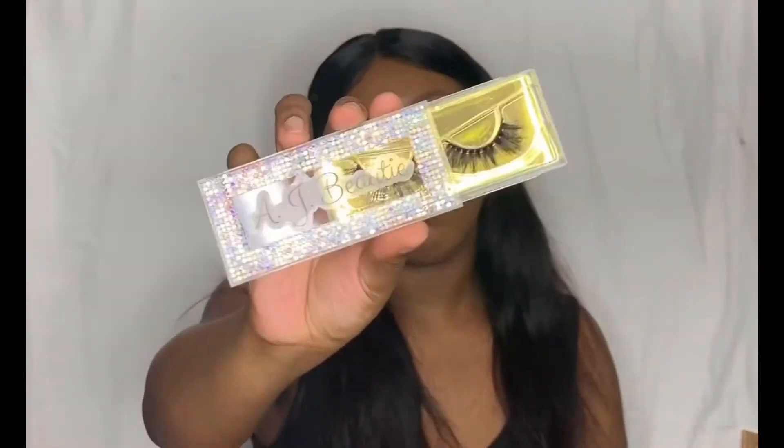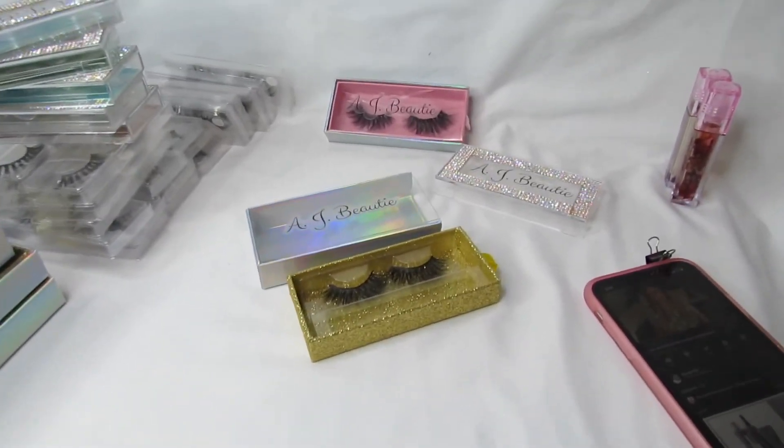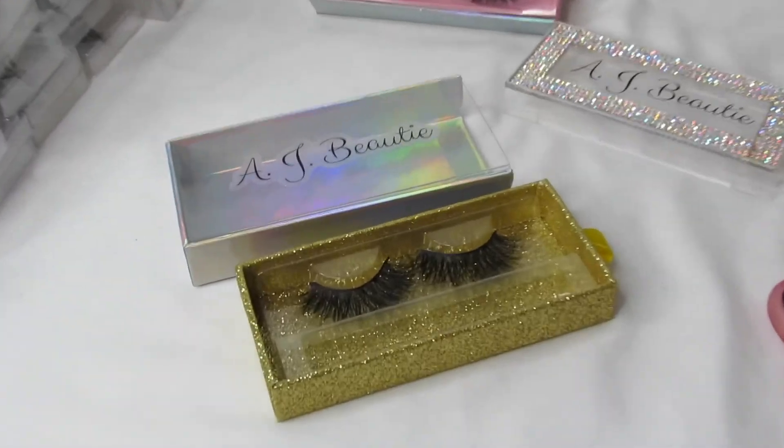I transferred everything to my iPad. If you liked this video, give it a thumbs up and go check out ajbeauty.com. That's my Stunner lip gloss again. I also wanted to show you guys my lash packaging — that is the new lash packaging, a pretty little diamond packaging. So give it a thumbs up, like, comment, and subscribe. See you guys in my next video — bye!